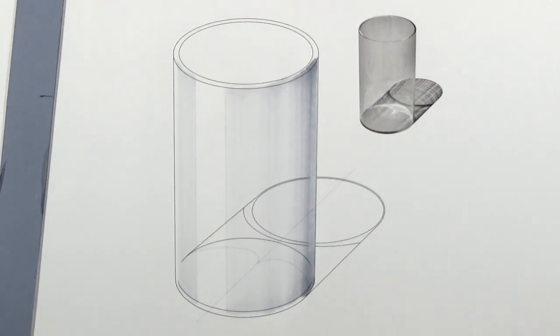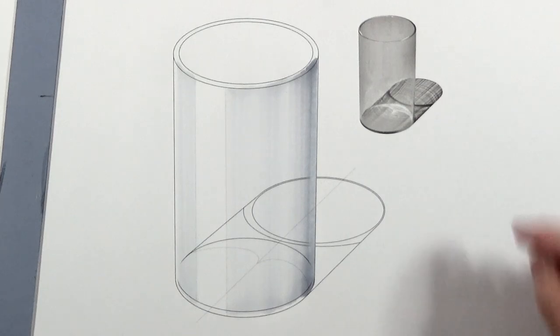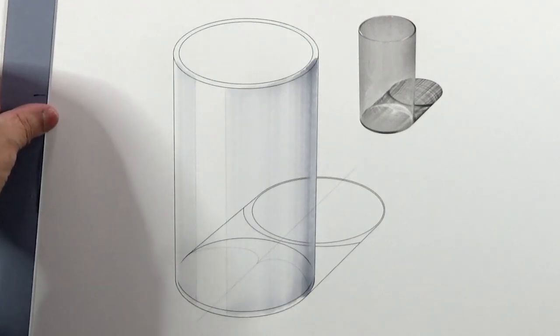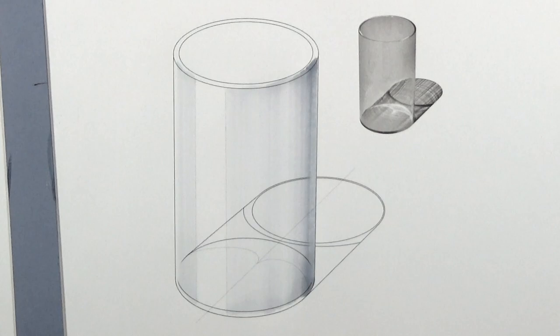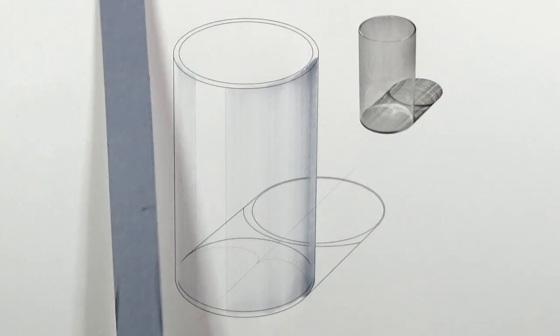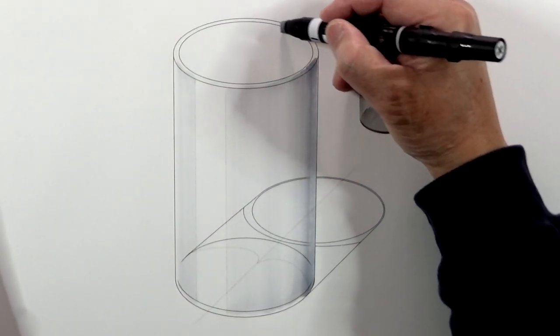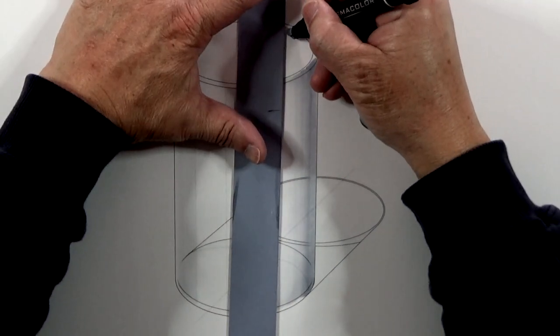The next thing I'm going to do is actually do the inside of the glass area. This is going to be exactly the opposite. So start with 10%, exactly the opposite end, so the highlight is supposed to be right here on the opposite end.